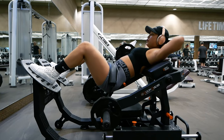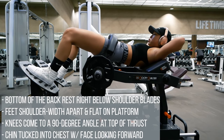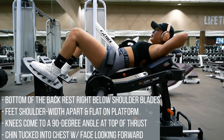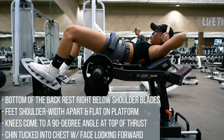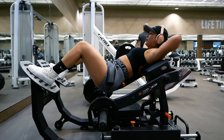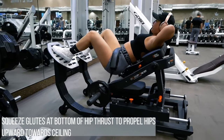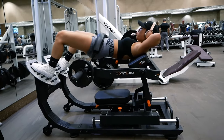Let's talk about form. Form will be the same as when you are doing a regular hip thrust. The bottom of the backrest should hit your middle back, about right under your shoulder blades. Feet are about shoulder width apart. Your knee should come to a 90-degree angle at the top of the hip thrust. Chin stays tucked into your chest and face looking straight ahead at all times. Feet stay flat on the platform at all times. When you're at the bottom of the hip thrust, squeeze your glutes, which will automatically push your hips up, and continue to squeeze your glutes until you can't anymore. Then lower your hips back down and repeat that same motion.